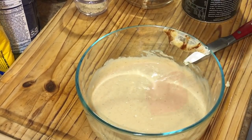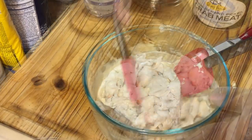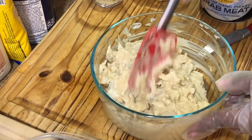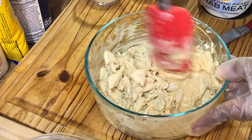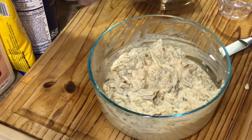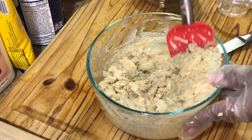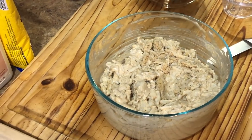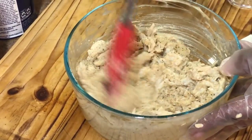Everything is well incorporated. Now we have our lump crab right here — we're going to add the jumbo lump crab and just fold it in. We're not going to mash it up like mashed potatoes; we're just going to fold it in because you want those nice chunky bits of crab meat when you stuff your shrimp. We want to be able to mold our crab meat, so we're going for the perfect consistency. I'm going to add a little bit more breadcrumbs — starting slow. These are Italian breadcrumbs; I want that flavor from everything start to finish.